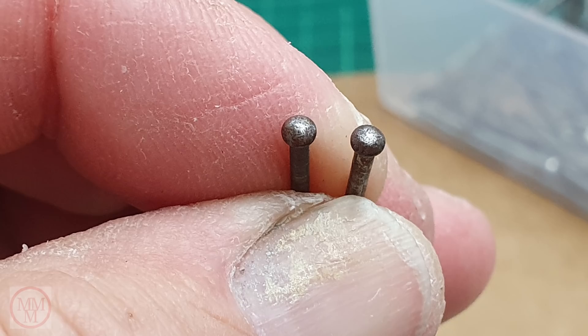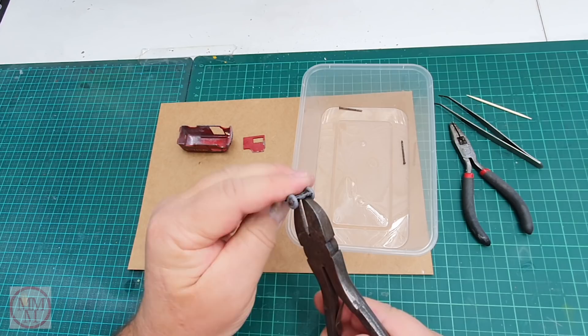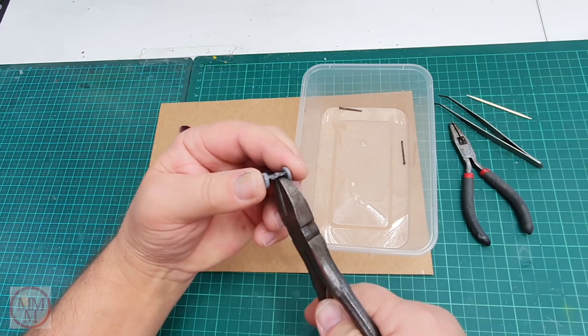I rummage around and find another one — and this time it's a win. Now these are a little bit rusty and worn looking, so I'll just give them a clean up with some fine emery paper and maybe a bit of wire wool to give them a bit of shine. And they'll be good to go.